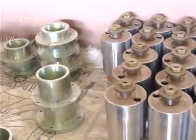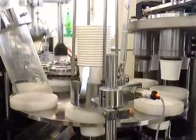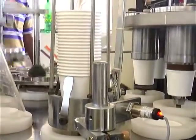A feature to easily change the molds, a multifunction error reporting system to find production errors, and a system to count the manufactured cups are a few advanced features of this machine.